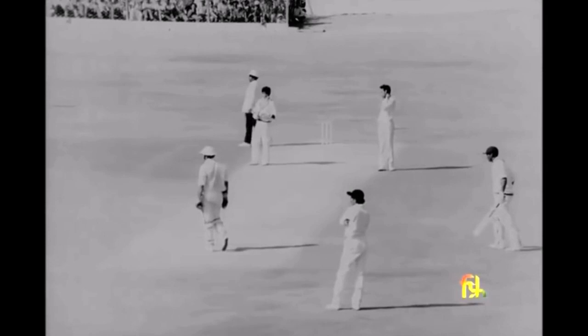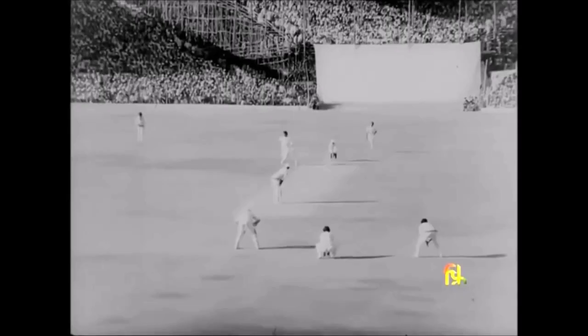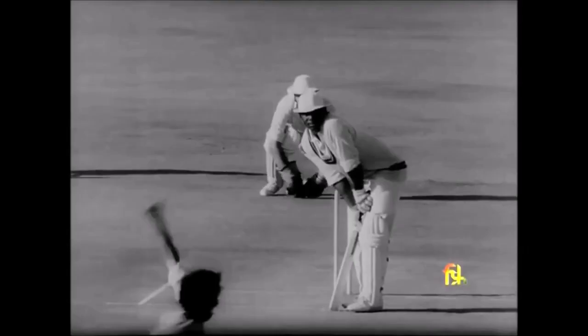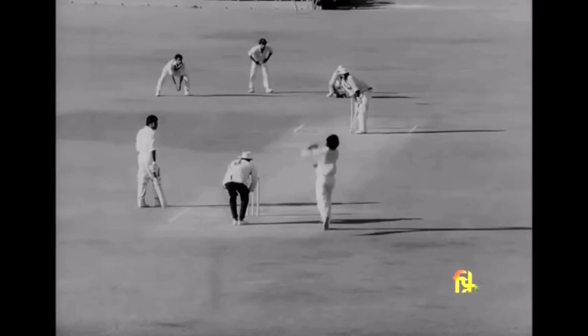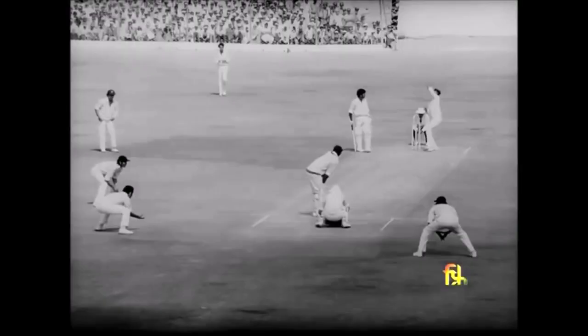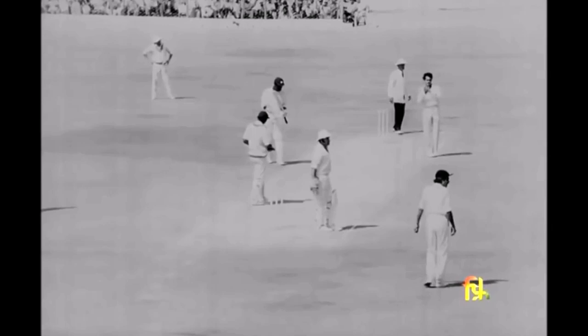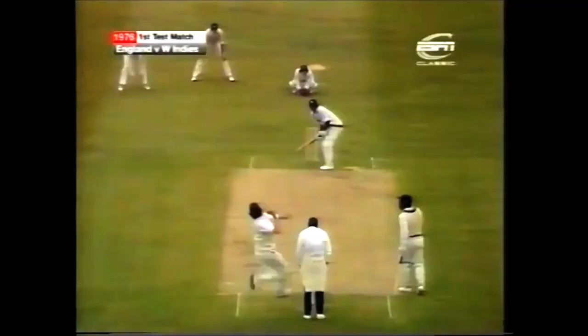Greenwich does not spare anything short, and Chandra learns this quickly enough when he's smacked for a six. Greenwich and Murray open the West Indies second innings. Greenwich begins in style and does, after all, get his century on debut in test cricket.